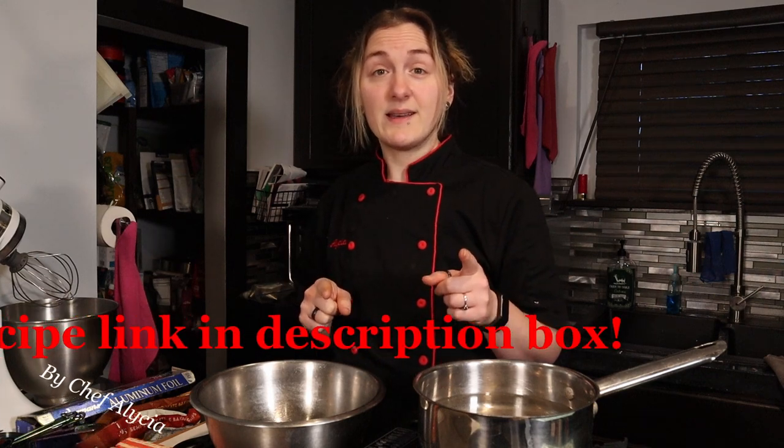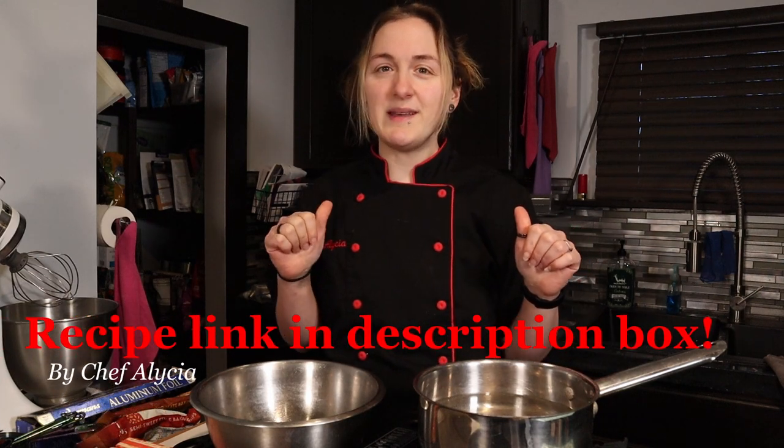Hey everyone, welcome back. If you're new here, thanks for joining me. My name's Alicia and I'm a sous chef with a sweet tooth. Here we make delicious baked goods, many from my time as a pastry chef.